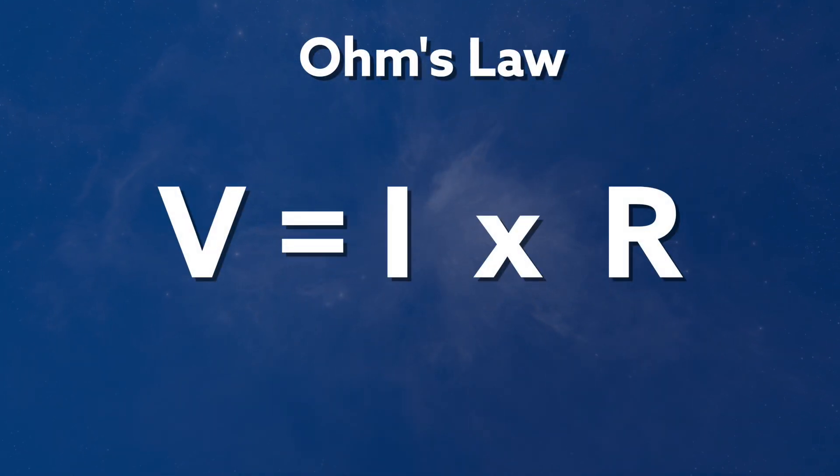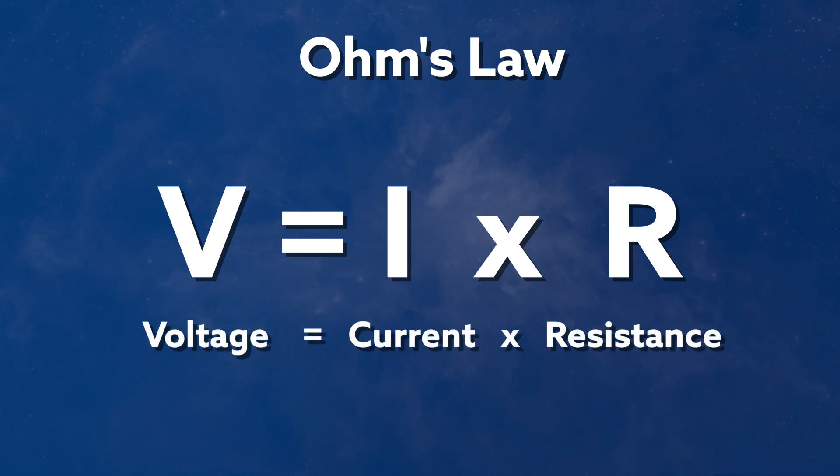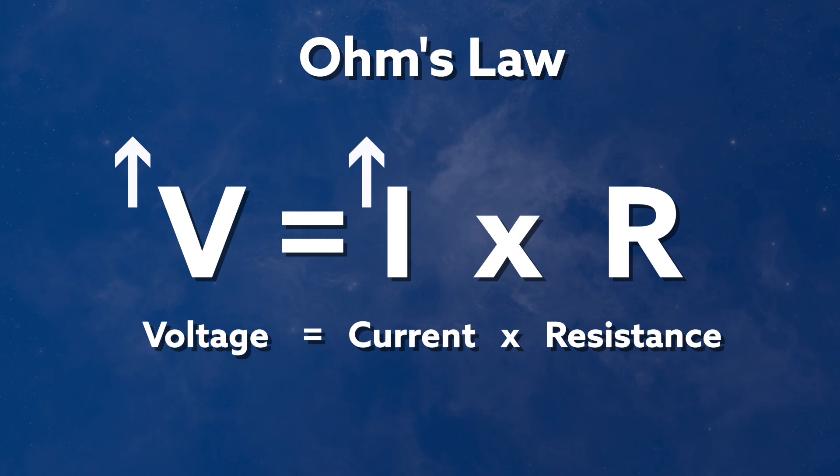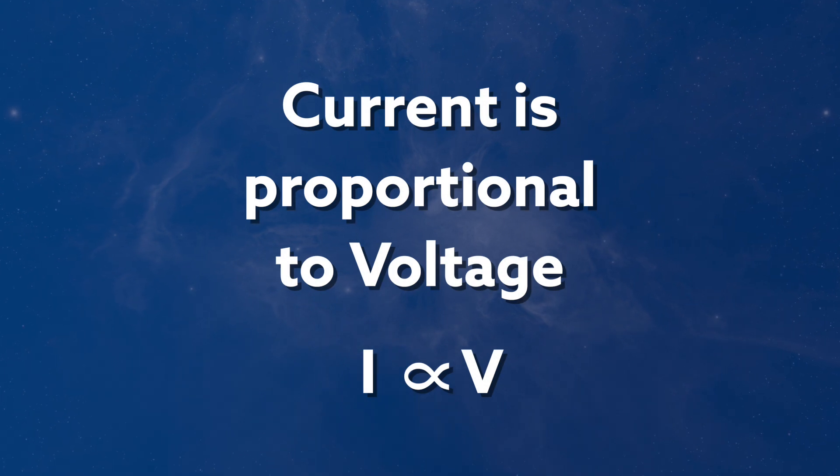This relationship is known as Ohm's law and is written as V equals I times R, or voltage equals current times resistance. And so we can see if we increase the voltage, so the current would also increase too. We could get more in-depth here looking at some other forms of resistance known as impedance, but we're going to gloss over that for the moment and just say that if we're interested in currents in a circuit, then we can infer what's going on by looking at the voltage on an oscilloscope screen.